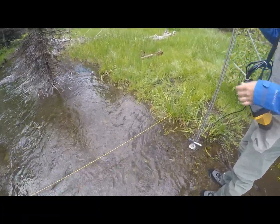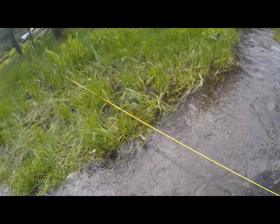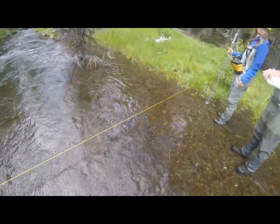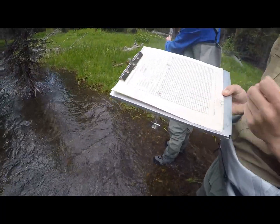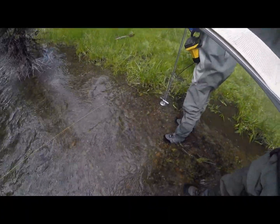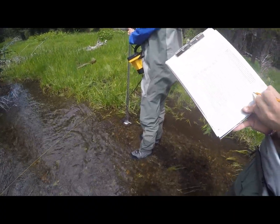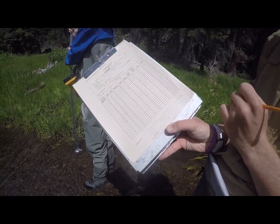We want to make sure we get at least 25 readings, knowing that the two edge readings are going to have very little flow, so we are going to do 27. We divide that into our full channel width. We get our other edge of water at 23.5, so we subtract our first reading: 23.5 minus 6.8 gives us a wet width of 16.7. We then divide 16.7 by 27, which comes out to just over 0.6, so we'll go 0.6 between each reading.